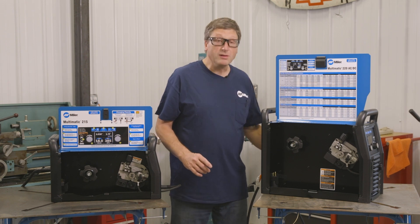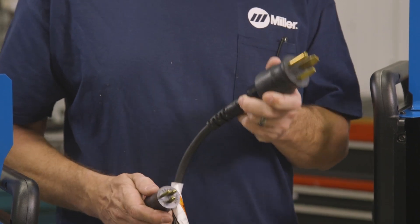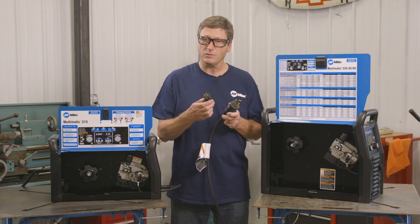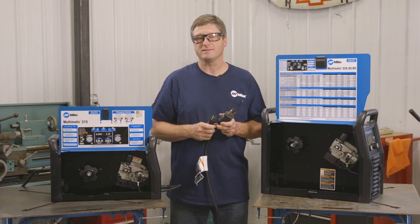Both machines are capable of running on 240-volt or 120-volt input power using the Miller multi-voltage plug. You simply change from 240 to 120 by unscrewing the collar, removing one plug, and installing the other, and the machine automatically sets itself.